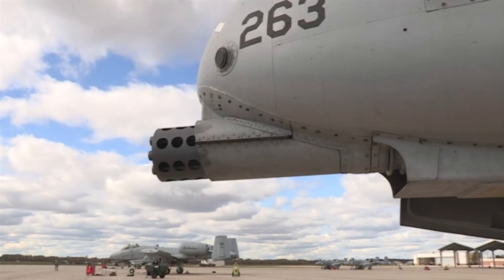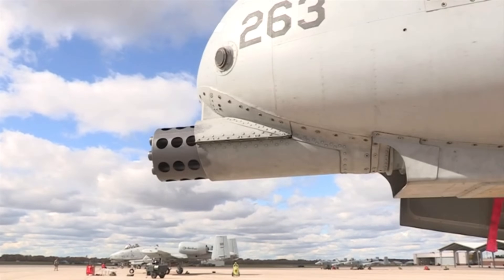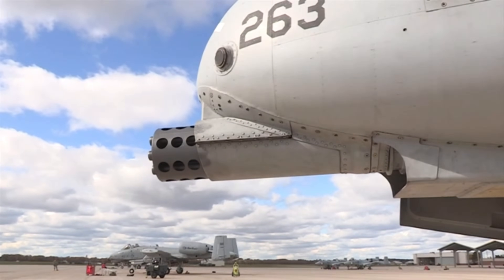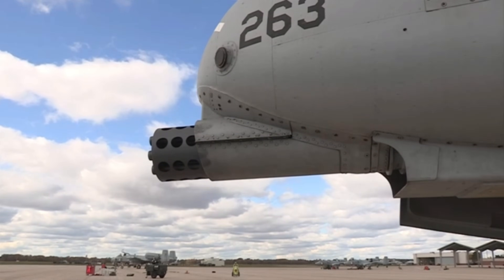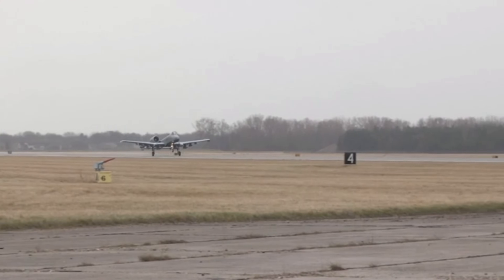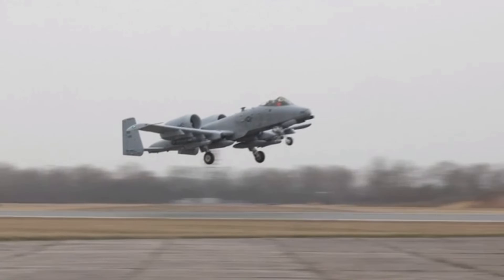This is the gun. Officially known as the GAU-8 Avenger, the gun is the primary weapon system upon which the entire airframe of the A-10 was built. It is essentially a flying cannon providing 30 millimeters worth of American airpower. So this is obviously the business end of the 30 millimeter.